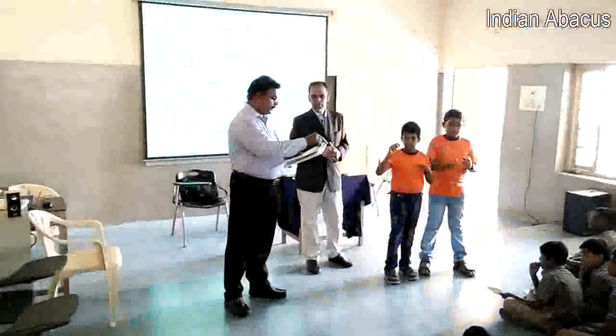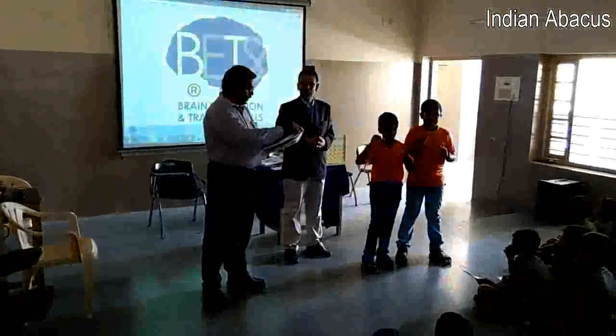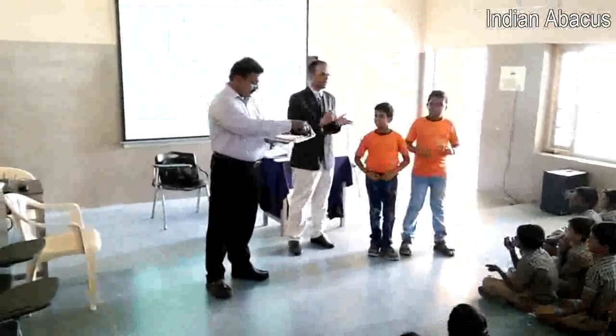Ready? 71, plus 3, plus 4, plus 6, plus 2, plus 1, plus 9, plus 7. That is... Very good.